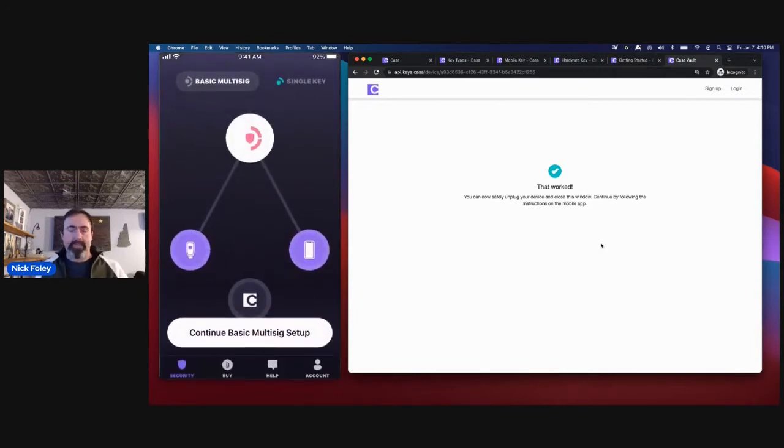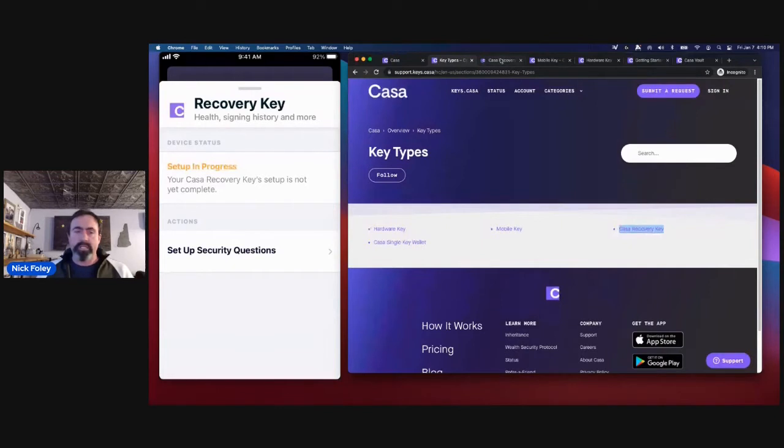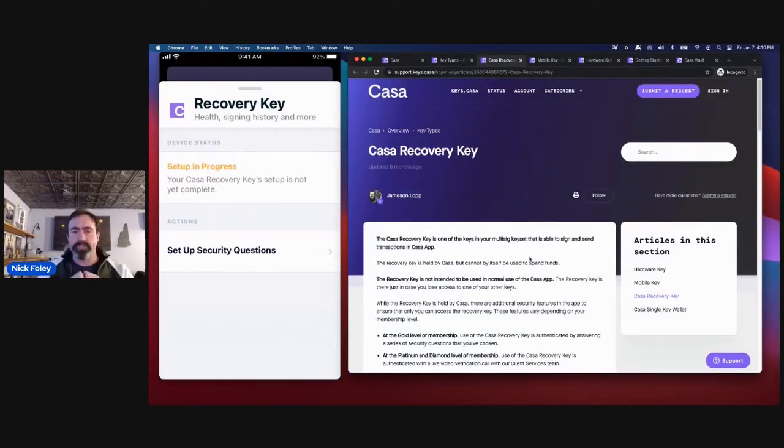If I go back to the app main screen, you can see the hardware device is now connected. So I have two of my three keys connected. Now I'm going to connect the third key — the CASA recovery key. The CASA recovery key is the only key that we hold for you. The other keys you are totally responsible for — you are holding your own keys. We hold one key so that if you make a mistake, lose your hardware wallet device, or can't get that mobile key backup, you can rely on us to apply one of the signatures to your transaction.